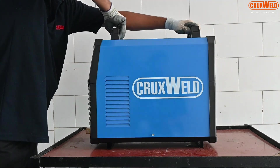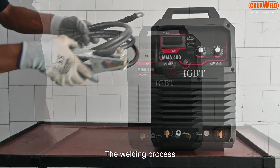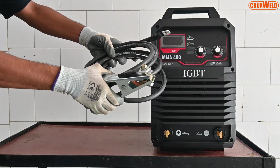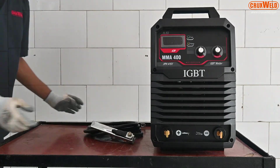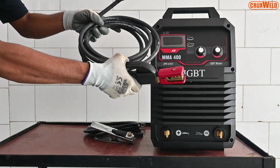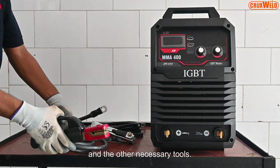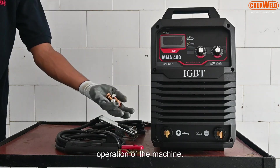Today in this video we will demonstrate the complete installation and the welding process through the arc welding machine. The Cruxwell Arc Welding machine comes with the arcing clamp, the arc holder, and the other necessary tools required for operation of the machine.